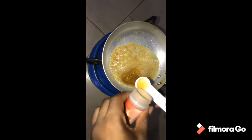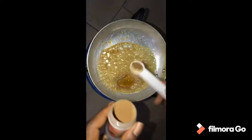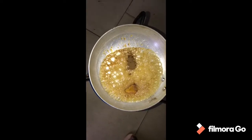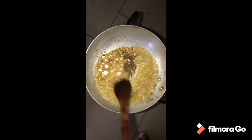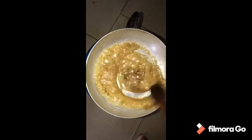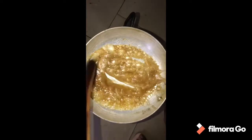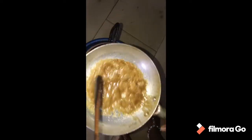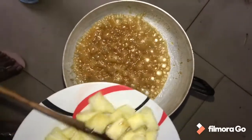And then I'm going to add my cinnamon — just going to use half a teaspoon of cinnamon. Then I'm just going to stir. So I'm just going to drop my pineapples.